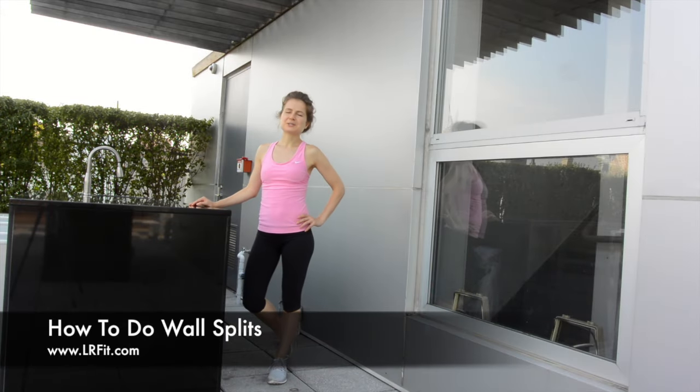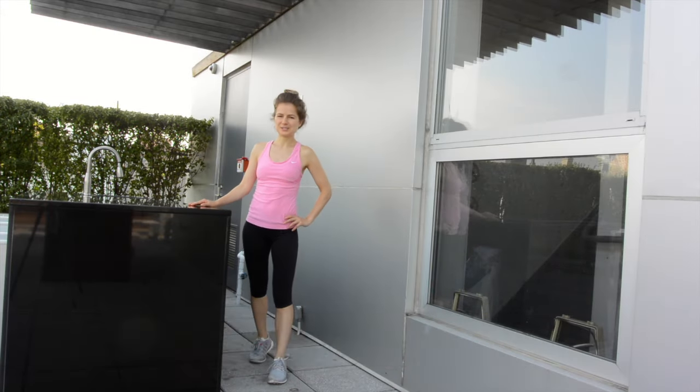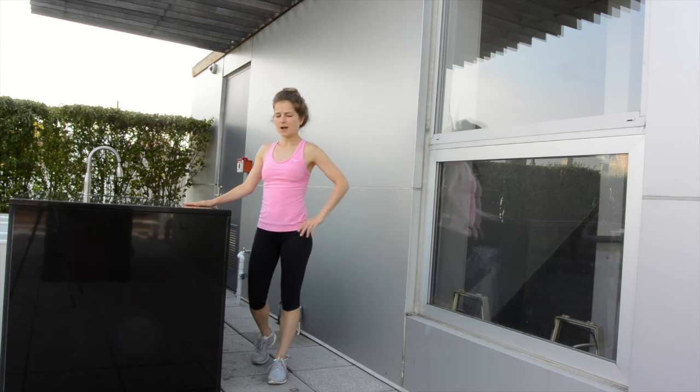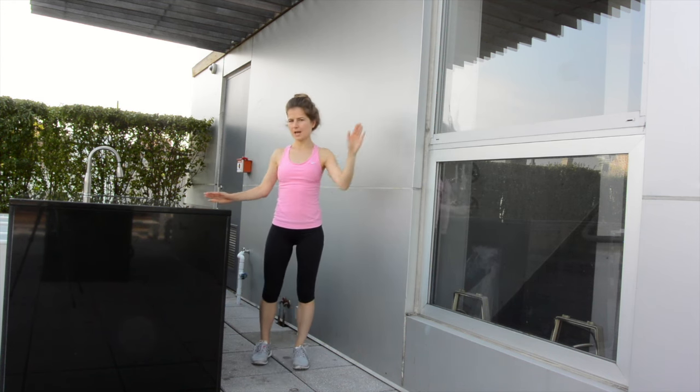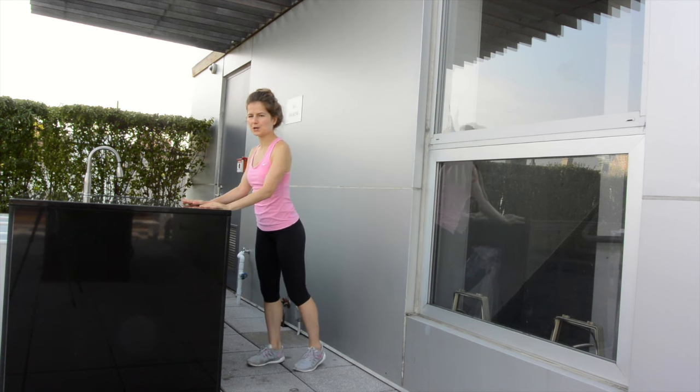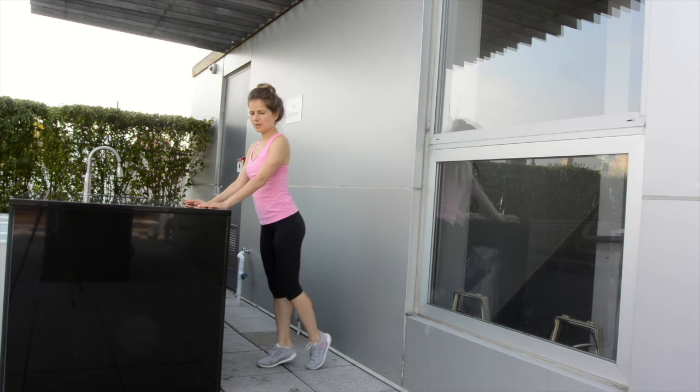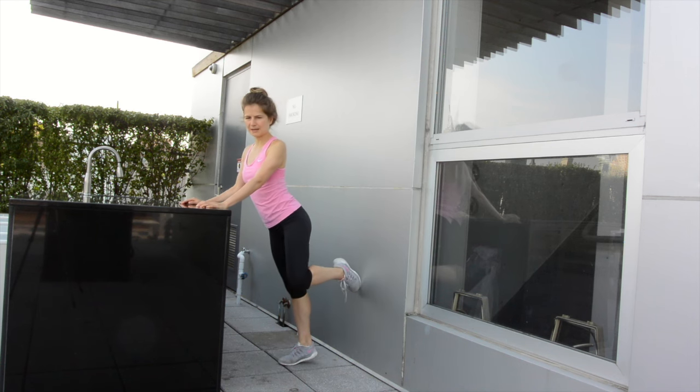Hello my friends. Today I'm going to show you some wall stretches you can do in the convenience of your home. If you have a wall and you have a chair or some table, something to hold on to and push. So let's start with the back split.